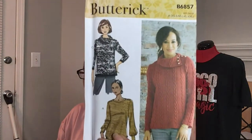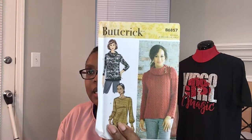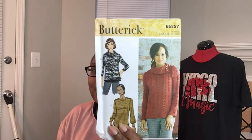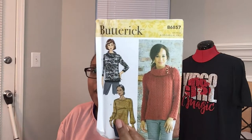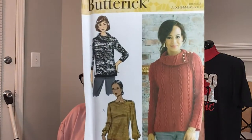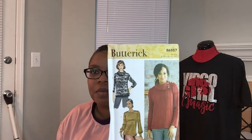The first one is Butterick 6857. This is for mommy — I think it's a really cute top. I did look at it, but because I have that Simplicity pattern I did a tutorial on here on the channel — I'll link it below — I feel like I already have a top close enough to this. I do like View A, but the one with the collar is why I didn't get one for myself. It has buttons on the shoulders, which is super cute.